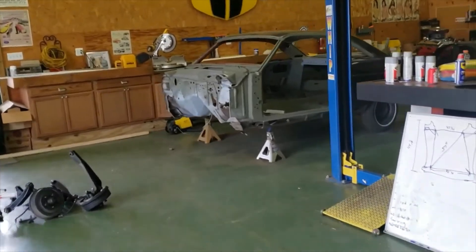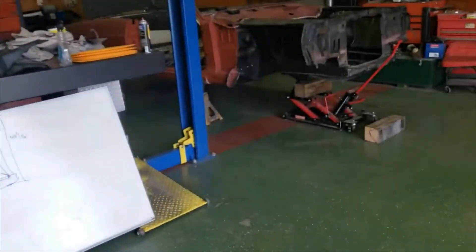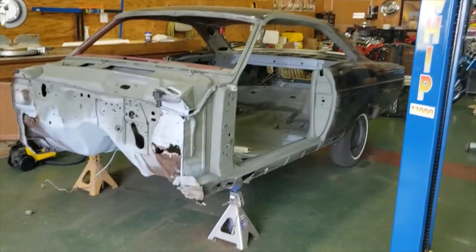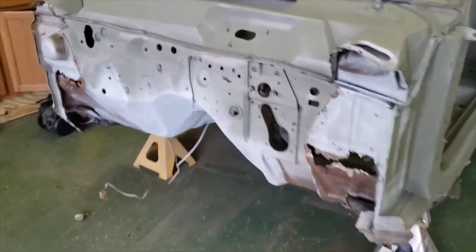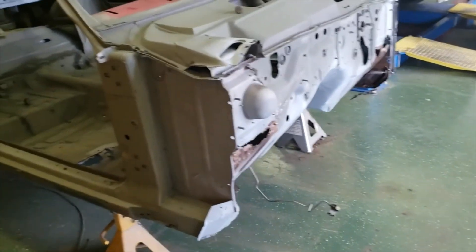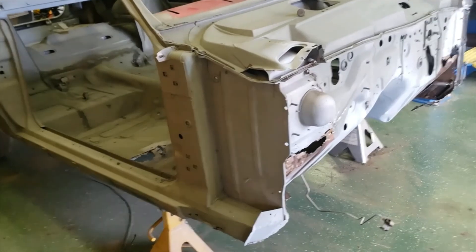That'll do it for this video and this update on the car. As you can see, we are moving forward and getting things done. Next time, I'm hoping I'll have some video — maybe a time-lapse — of swapping this panel over to this panel. It's all kind of new to me so I'm learning as I go, but I have some help now which is a big difference. I have a guy one day a week coming to help me. If you liked this, give me a like, comment, subscribe — I'd really appreciate that. See you next time here on Wheels Forgotten.